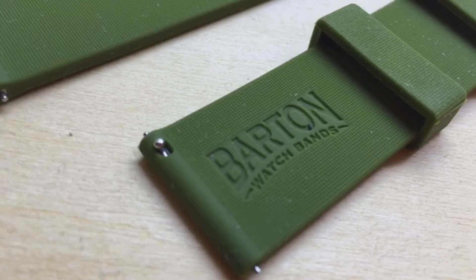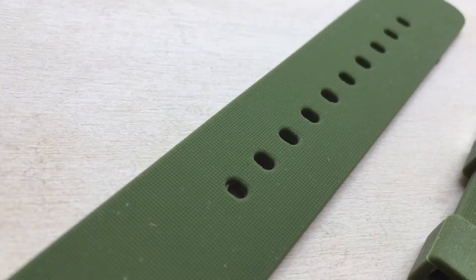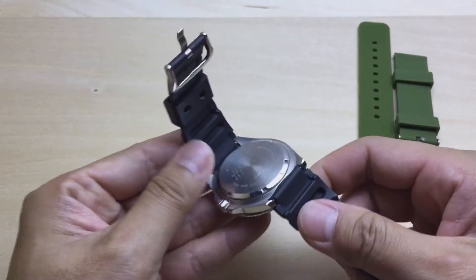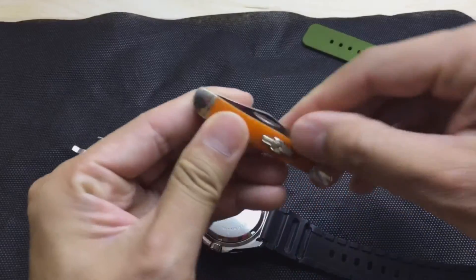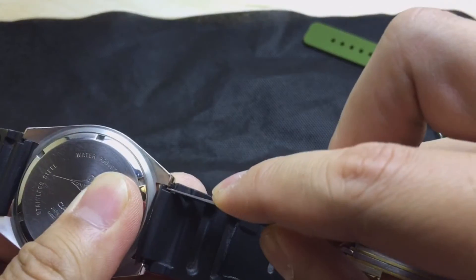What's up YouTube? This is Bushcraft Dave and I'm coming at you with a review of the Barton watch bands. These are made out of silicone and it's such a major upgrade to the rubber bands. What you have in front of you right here is the Casio Duro, which is a budget-friendly beginner's watch or dive watch.